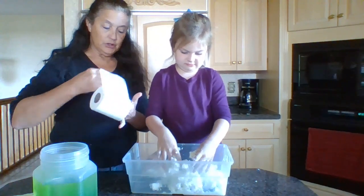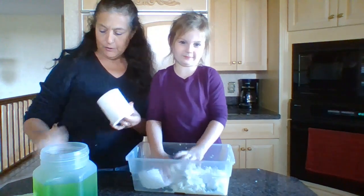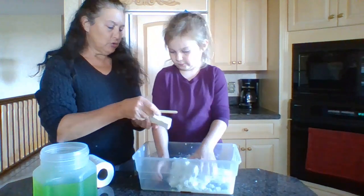All you do is take the toilet paper and put it in your container, then take your soap and shave it.